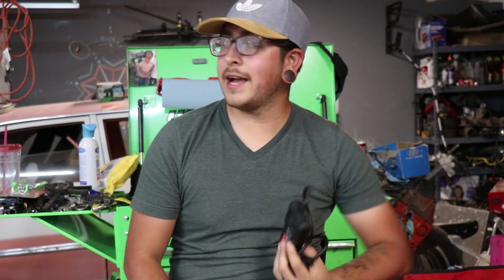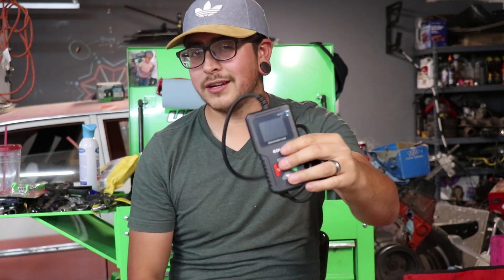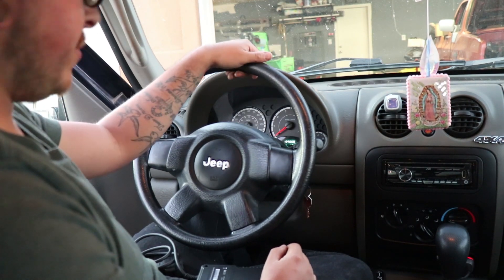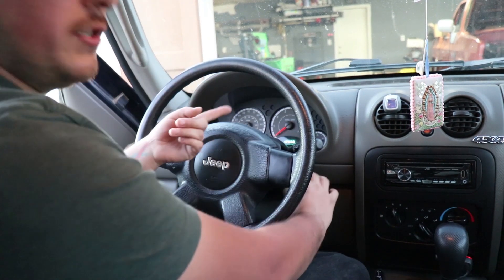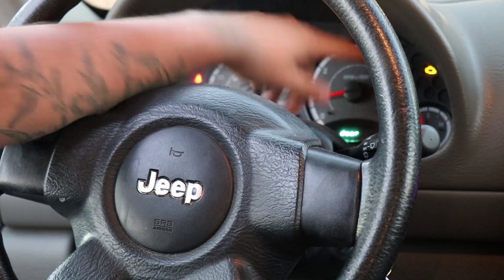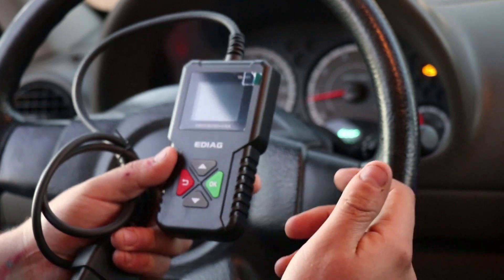We'll go ahead and take this outside. I have a Jeep Liberty outside and also my Chevy Avalanche, which I know what codes it's going to have — I'm curious to see if it gives me those. The Jeep Liberty I have no idea what codes it could have. I feel like there's a slight misfire at idle, so let's see if it can actually find that. We are in a 2007 Jeep Liberty with the 3.7 liter motor. I'm going to start it so you can see the check engine light is indeed on. I'm going to plug this in while the car is on.